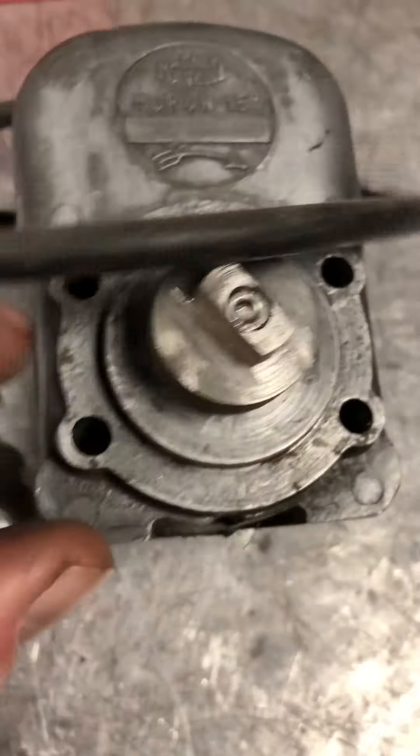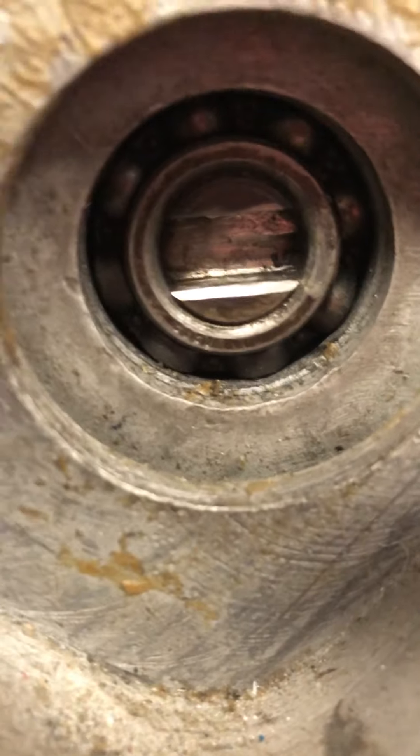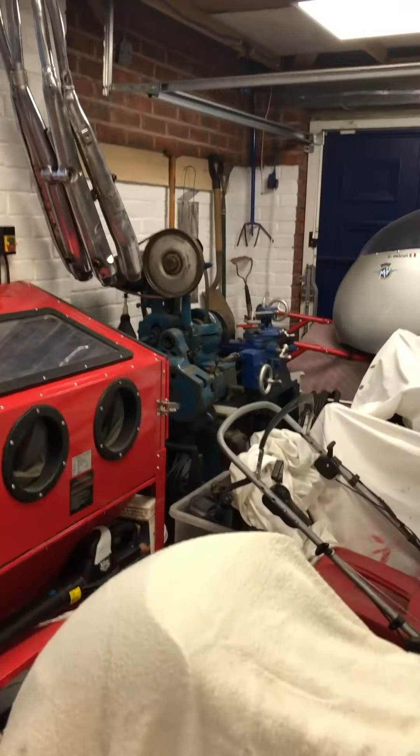The difference is that there's a taper on here, and then it has to fit into the side of the engine, which has got a slot. I don't have anything that fits it, so I had to do a little bit of measuring and designing.